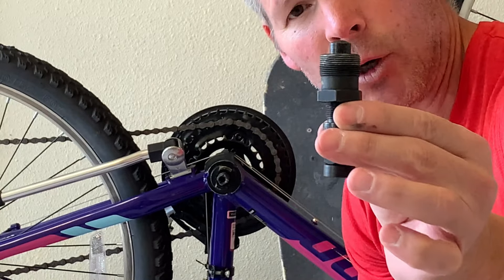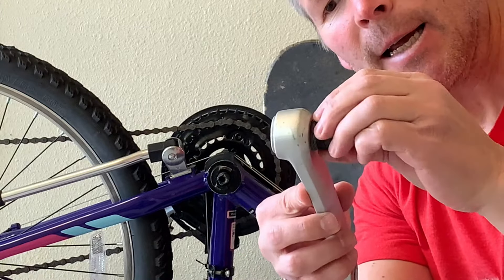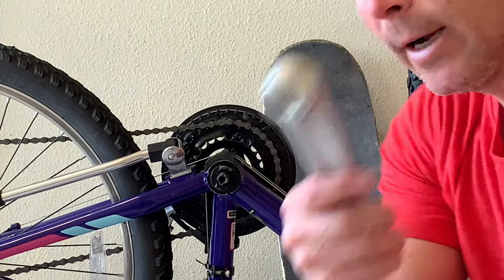This is a universal crank puller. By that, I'm assuming the threads here will match with most crank pieces that it has to thread into, like these here. Let's go ahead and put our new crank arm on.